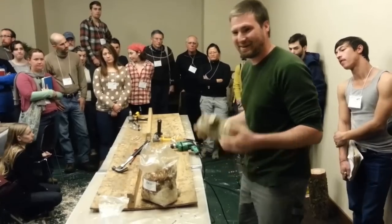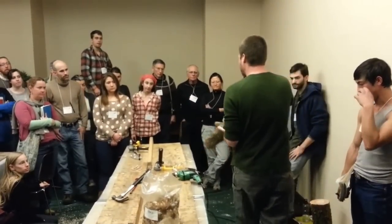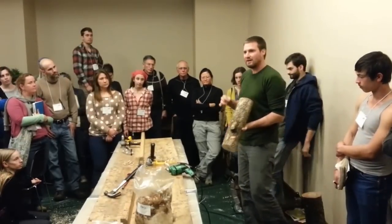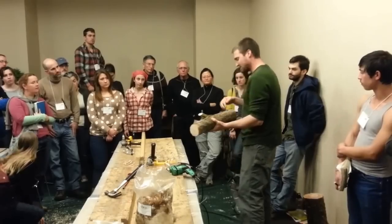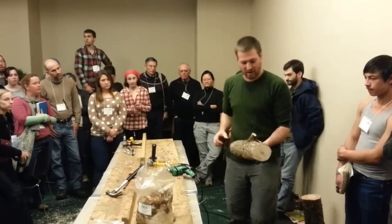You're going to go through your whole log before you move down to the station. One thing I forgot: please don't try to drill into any areas where branches were — any knots, any deformities. You'll drill a bit, it'll get stuck, and you'll probably hurt your wrist. Keep to the nice clean parts of the tree. You can just go around these little knots.